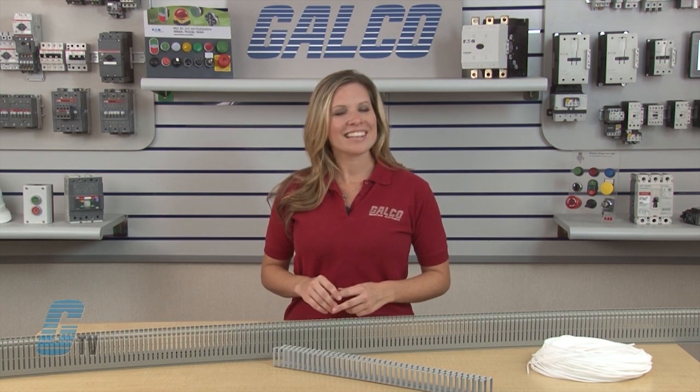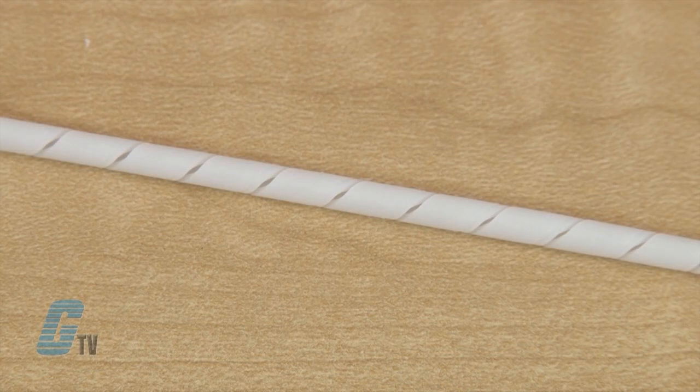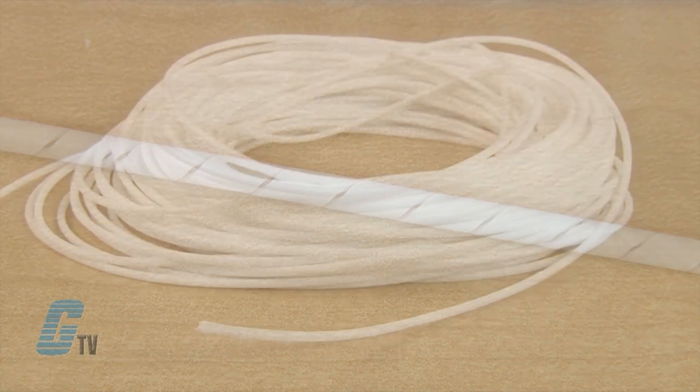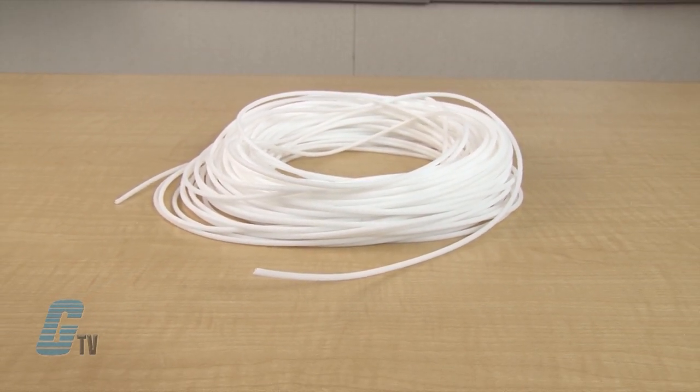Both the Q-Flex and Q-Duct are available in grey or white. The Q-Wrap is a spiral wire wrap available in two versions: translucent polyethylene or self-extinguishing polyethylene. They are used for forming bundles and grouping of wires while protecting the cables, and they provide flexible connections between panel and door.